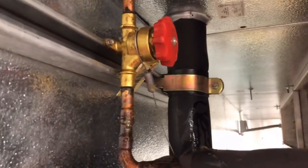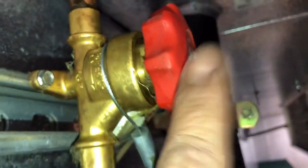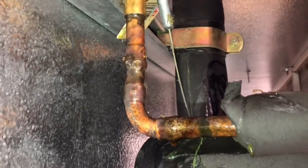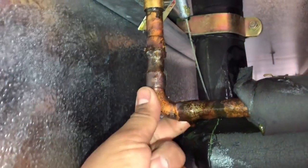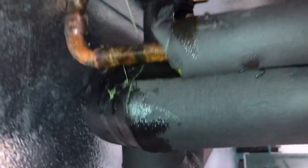This hand valve right here was leaking pretty bad from right inside the threads. I did take it off and tried tightening up the packing, but it was still leaking. I informed the customer and they said to change it out. You can see all the oil stains — it was leaking pretty bad all the way down.